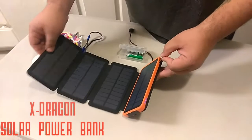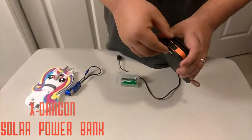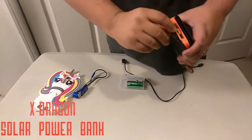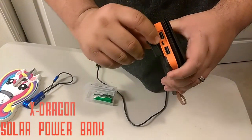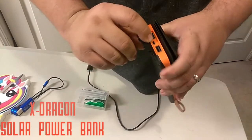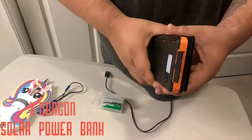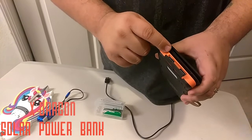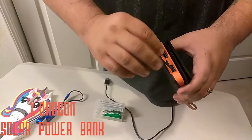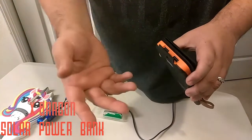Otherwise, you can always use it like any other battery bank. The recommended way in here — you have your 2.4 amp micro USB input. And then you have, obviously, your two output plugs. The good thing about this battery is it does charge relatively fast, almost as fast as a wall outlet. You have 2.4 amp plugs for your devices instead of the older one amp.